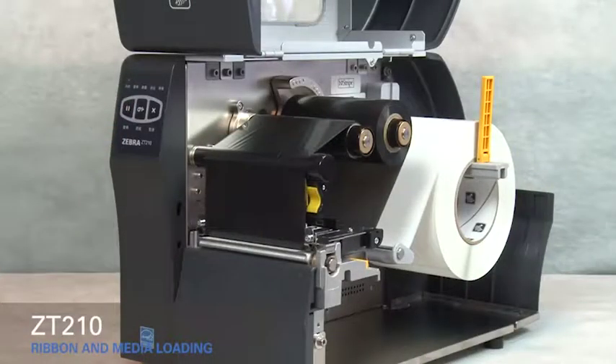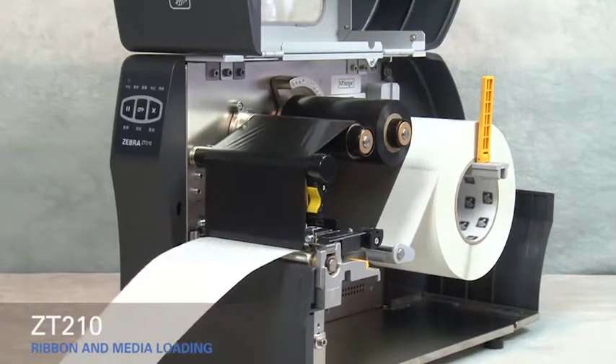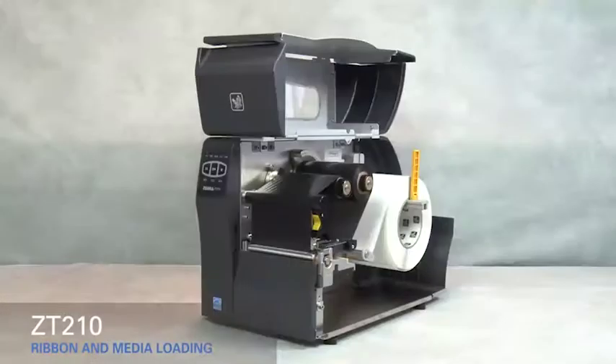Press the pause button to calibrate the printer. Close the media door.